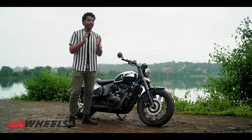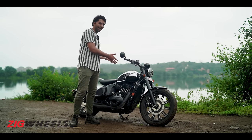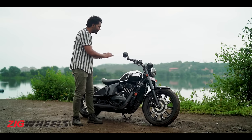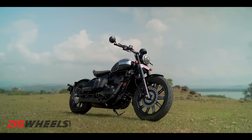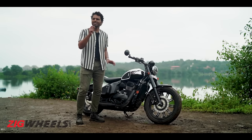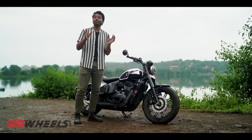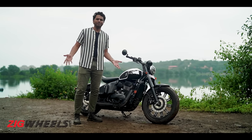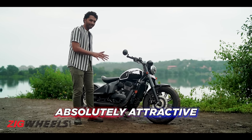Before we get into the motor and the hardware bits, I would like to commend Java for what they have done with the Black Mirror variant. Look at this paint scheme — a flashy chrome fuel tank with a stealthy black finish to the rest of the bike. It's a really bold move. Something similar to wearing a reflective neon jacket with camouflage pants. It is confusing, weird, and absolutely attractive.